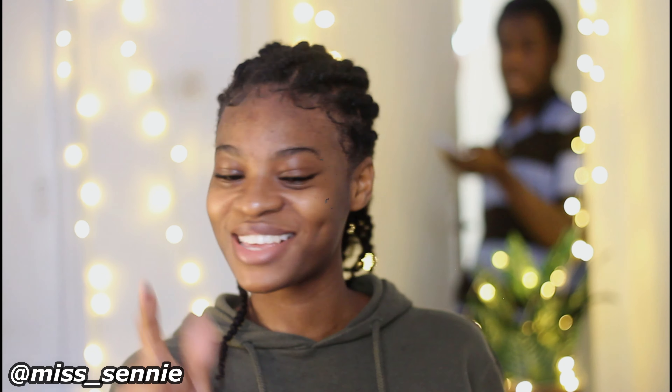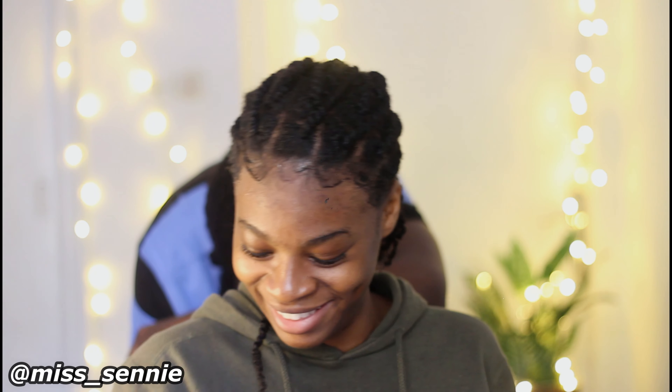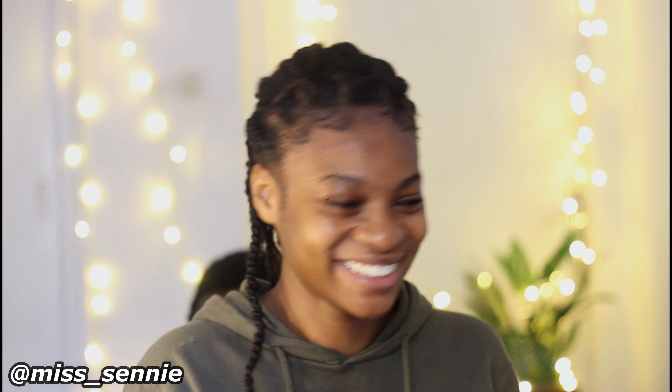And guess who decides to walk in? Another housemate distracted my video — and the moment he realized he was being caught on camera, he tried to hide. The camera had already gotten him! So yes, that's my basic edge routine.